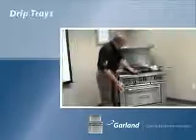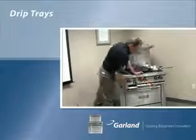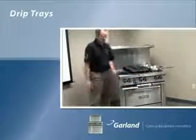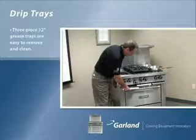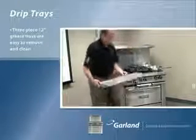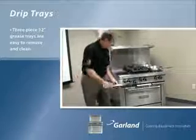Moving down the unit, we now have a user-friendly three-piece 12-inch grease drawer. If you make it user-friendly, your staff is more likely to clean it. You can take a 12-inch section, walk to the sink or the garbage, and dump any spillage you have.